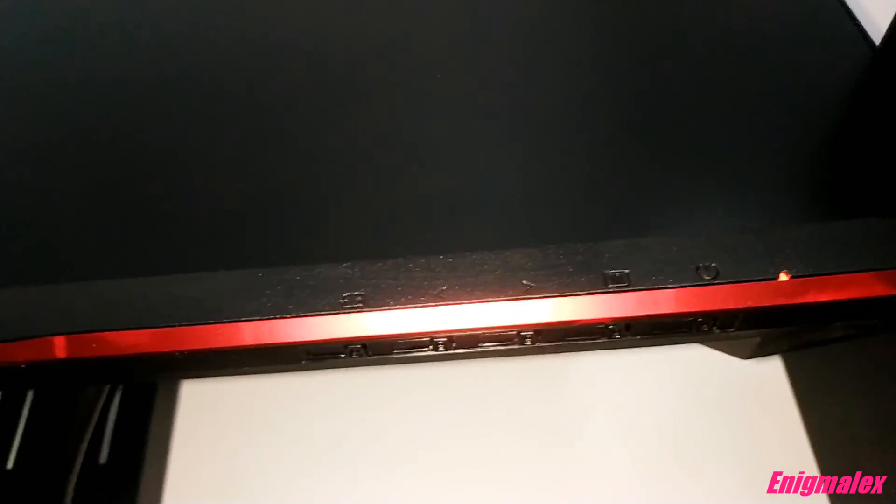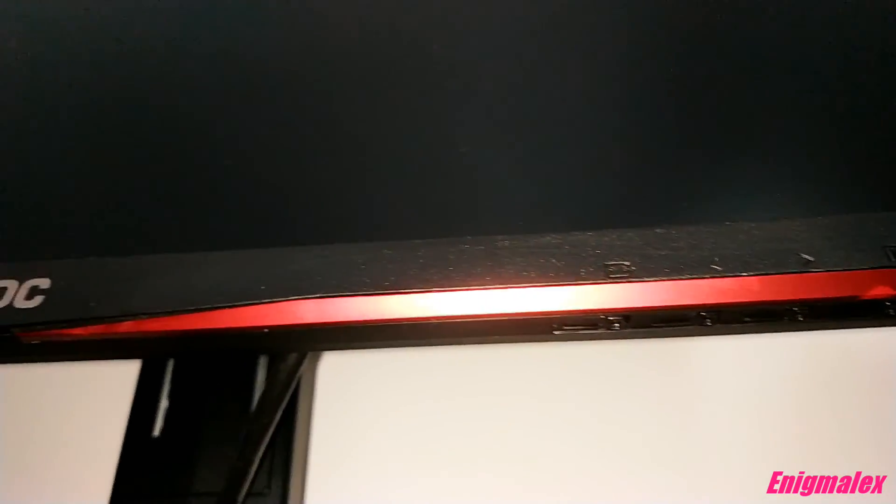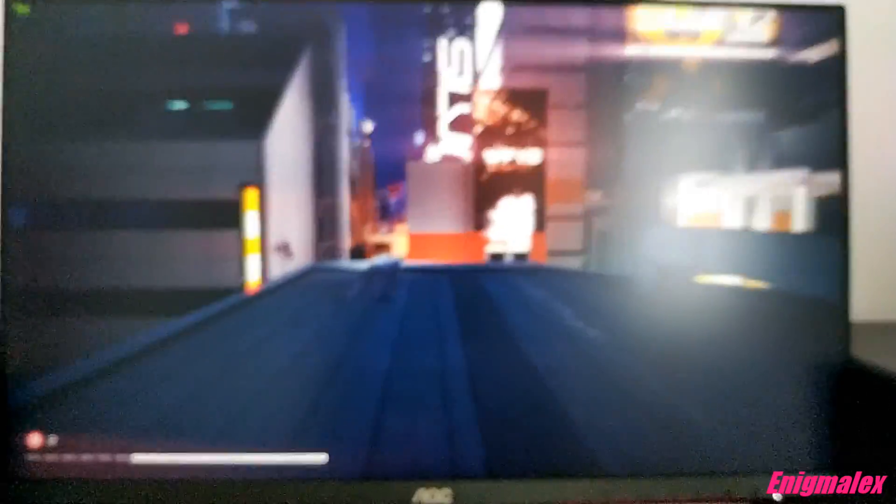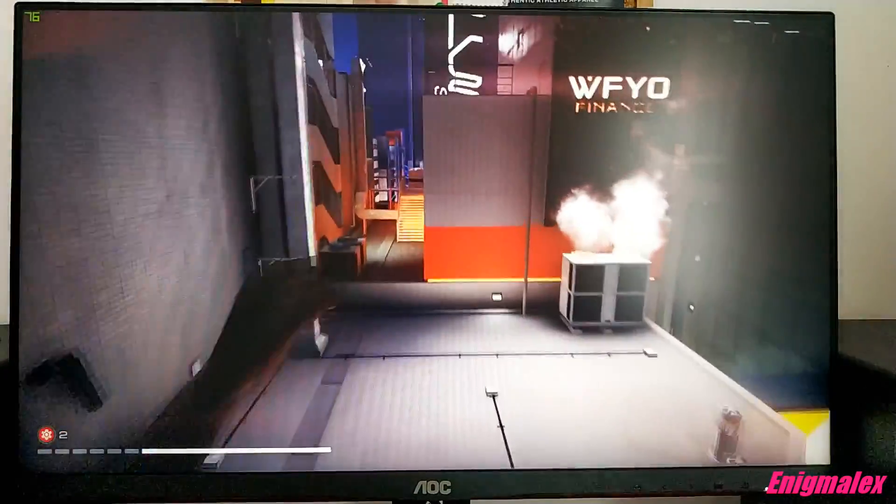For navigating through monitor menu settings, there are 4 buttons at the bottom of the monitor, but I would recommend using the AOC G-Menu application, where you can easily tweak monitor settings. All in all, this is a great budget monitor with gorgeous colors, and I highly recommend it.